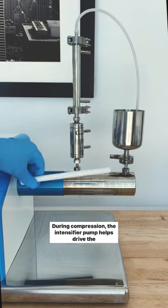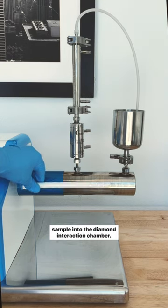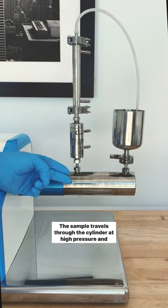During compression, the intensifier pump helps drive the sample into the diamond interaction chamber. The sample travels through the cylinder at high pressure and acceleration.